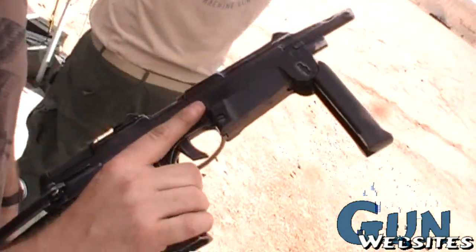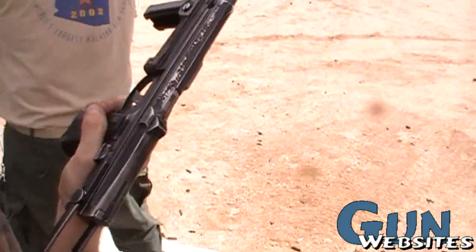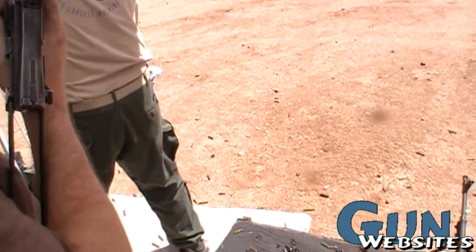Is this Russian or Polish? Polish — PM-63. I've never shot one of these before.